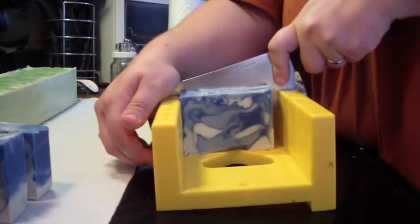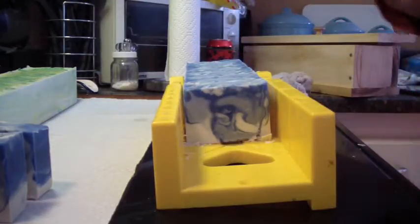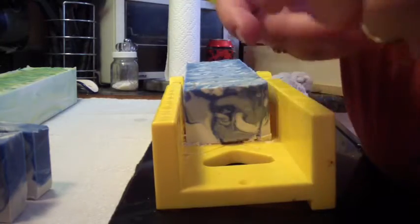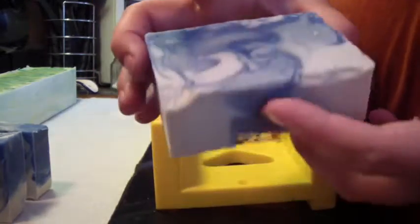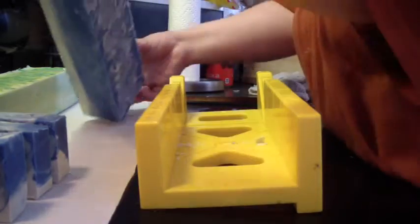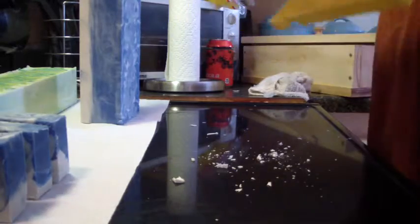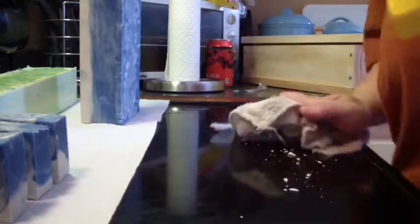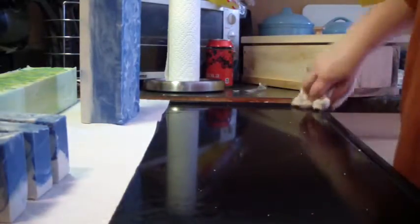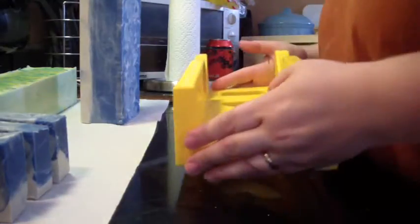I may try cutting this upside down — I've not tried that. This is just mangling that bottom up. Let's flip this over; I can always tidy up the top. It's just depressing, but I need a better way to cut my soap. Right now I just can't afford what everybody gets — a bud cutter. I can't afford that.